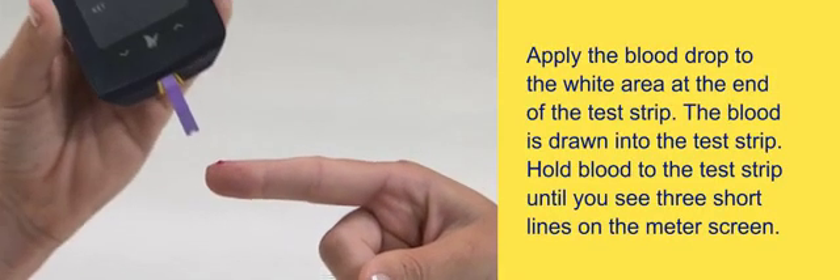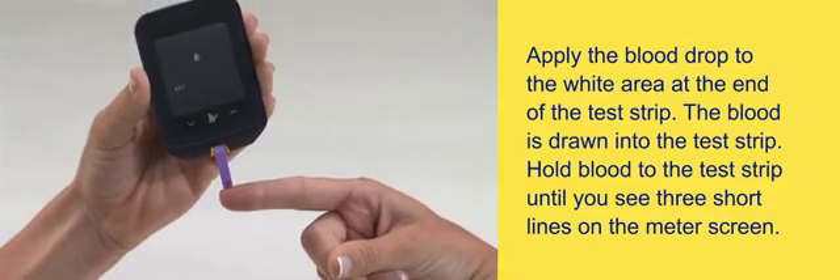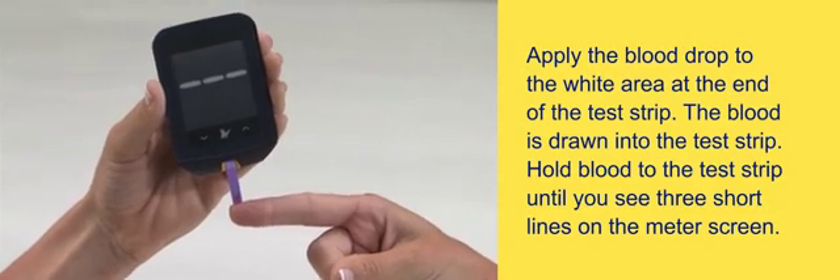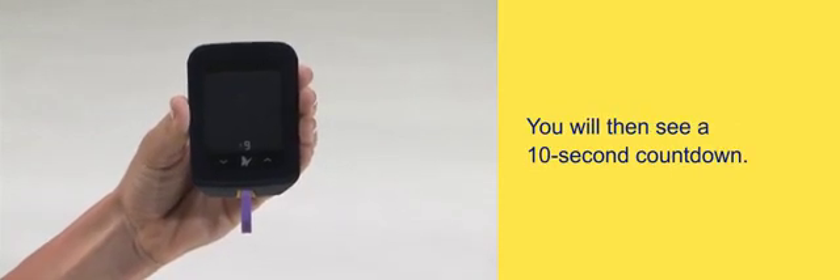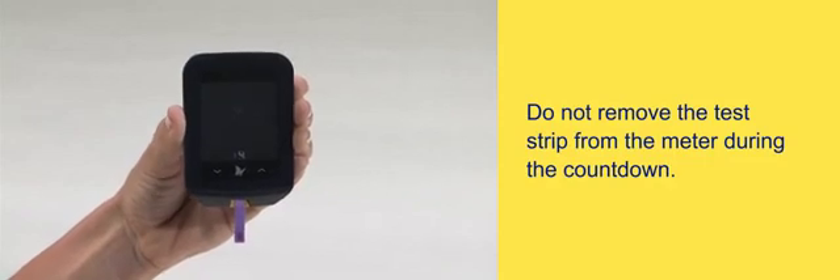Apply the blood drop to the white area at the end of the test strip. The blood is drawn into the test strip. Hold blood to the test strip until you see three short lines on the meter screen — this means you have applied enough blood. You will then see a 10-second countdown. Do not remove the test strip from the meter during the countdown.